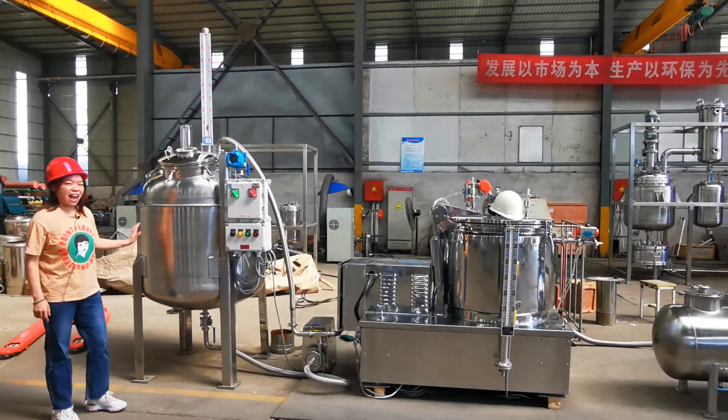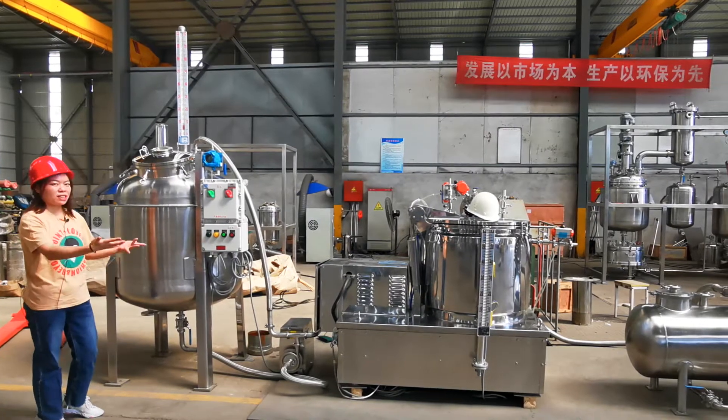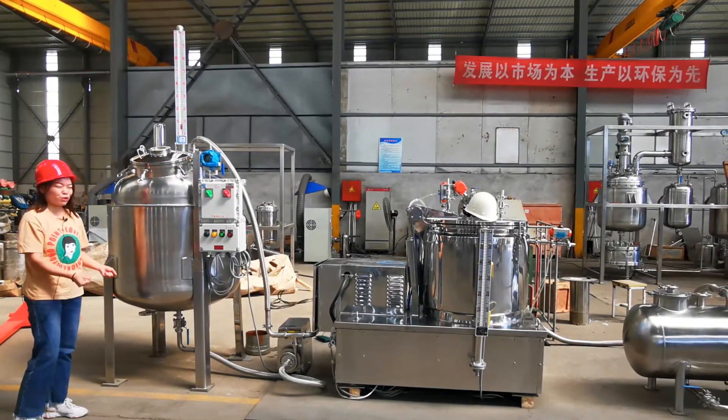Hey, hello, this is Alice from Topshen. Today I want to introduce our CBD extraction line to you.